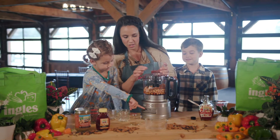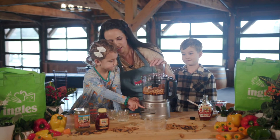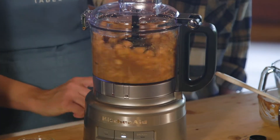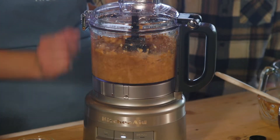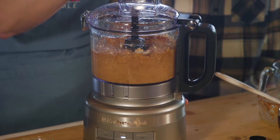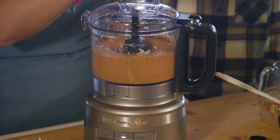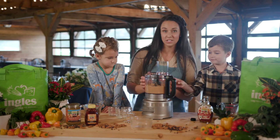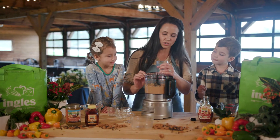That almond butter smells good. Let's make sure we get the lid all the way closed. Kendall, you can go ahead and press that middle button and we're going to mix it up. Look how beautiful that turned out — you just want to mix until it's nice and creamy.